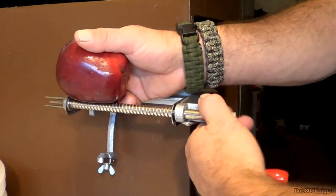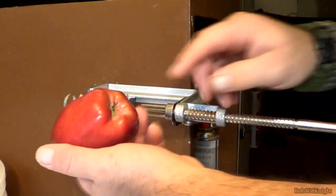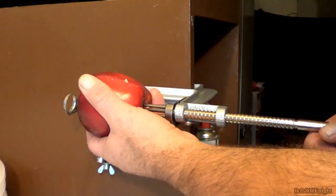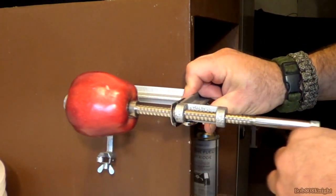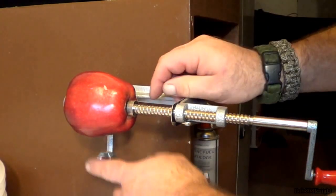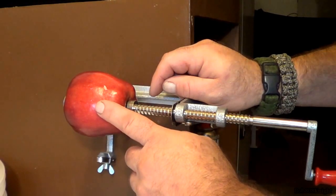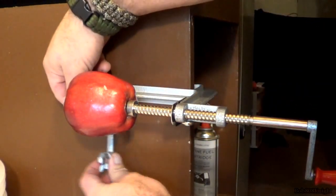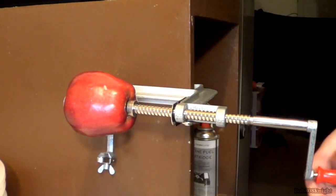We're going to take our fresh apple and put it in the apple peeler. This is really simple to use. All we have to do is pull this lid back at the bottom, shove it into the little forks, and slam it up against. This right here is the corer, and it actually slices the apple up. I'll show you how simple this is.